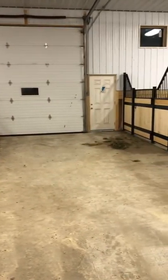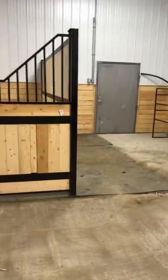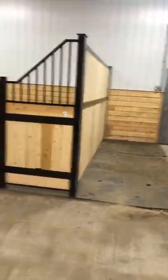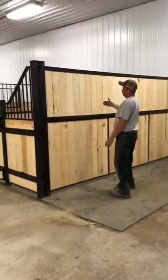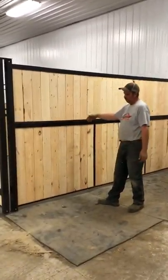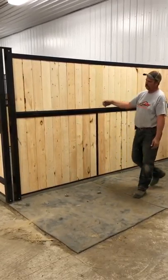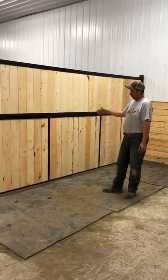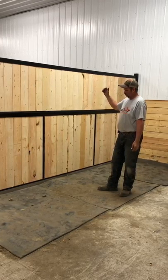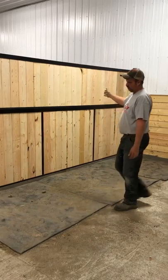This particular set of stalls also comes equipped with a stud wall. The stud wall is just your typical division panel — no vertical bars, two-by-six planking in the top. You can hang your pitchforks on this wall, saddle racks, places to hang your halters, bridles, etc. And it keeps your studs from sniffing at your mares, if that's the reason you want it.